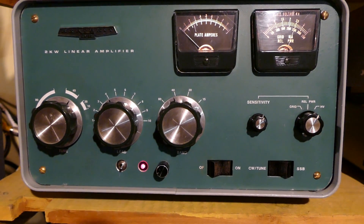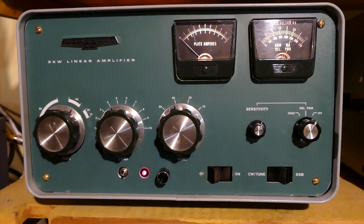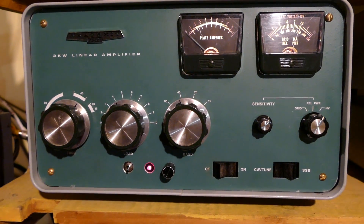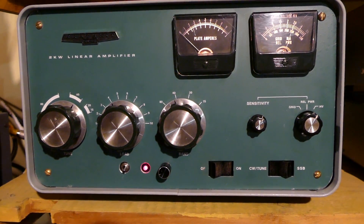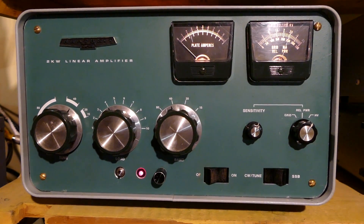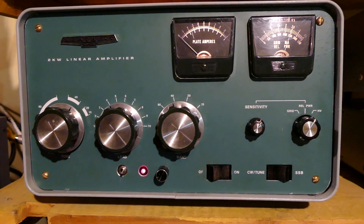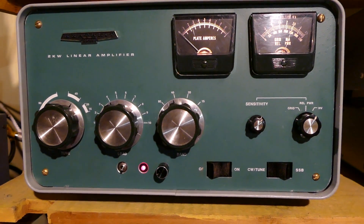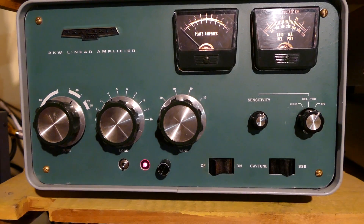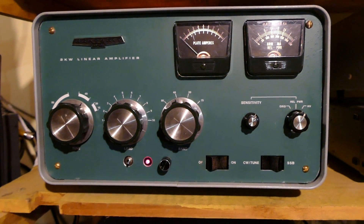It's a Heathkit. It was hand-built by a happy owner back in 1978 and was owned by a ham who passed away in 2005. I purchased it five years later in 2010. I don't believe it had been used for some time even before that fellow passed on. I'll tell you in a moment a little bit about what I found that was wrong with this equipment once I opened it up.